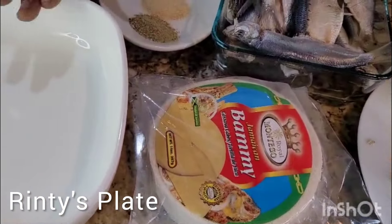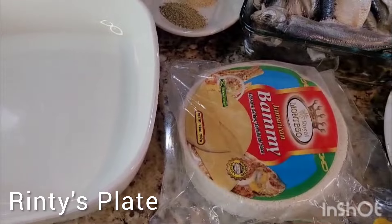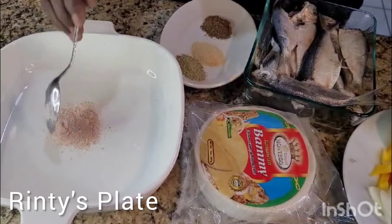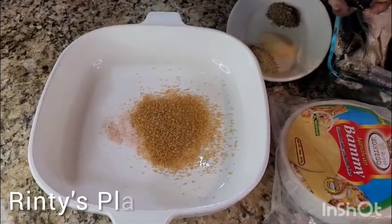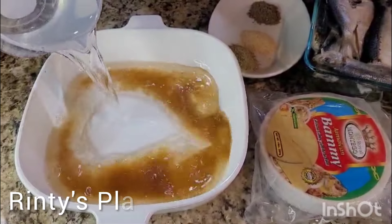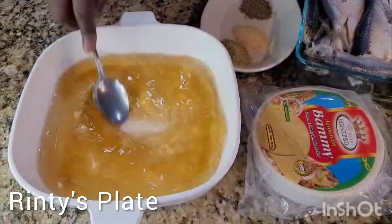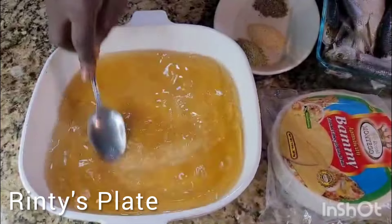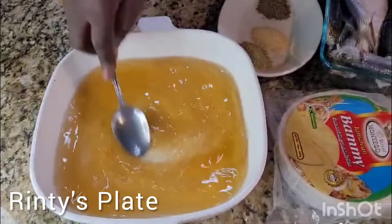I'm going to put my bami to soak in this container with some sugar and some water with a tip of salt. I'm going to put some salt in this container, so when I soak it with the salt and the sugar I don't have to add any more salt. I'm just going to put some sugar, then add some water and stir it. I'm going to have it sit for about 30 minutes — I could do it overnight, but I didn't remember, so 30 minutes it is.